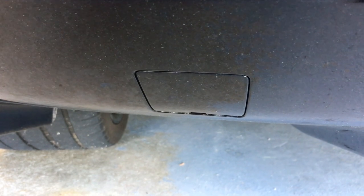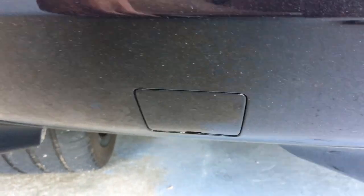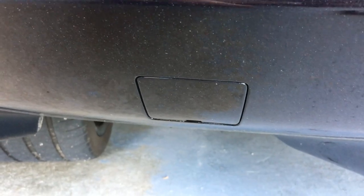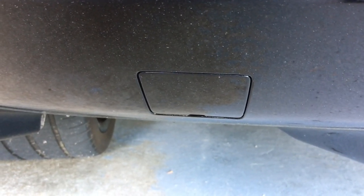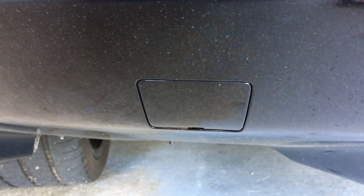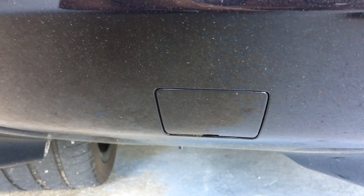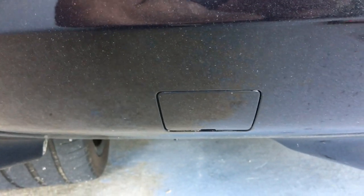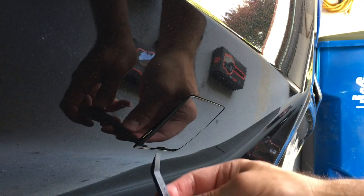I've heard on the Corvette forums that base model Stingrays do not have the actual receiver — it's only the Z51, Grand Sports, and Z06s that have these. So be aware if you have a base model, you probably won't be able to use these, although I think ZL1 Add-Ons does sell a receiver for those as well. Definitely look on their website — I'll put their link below.